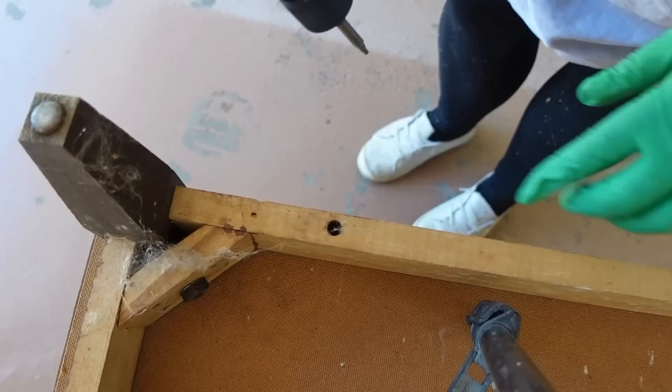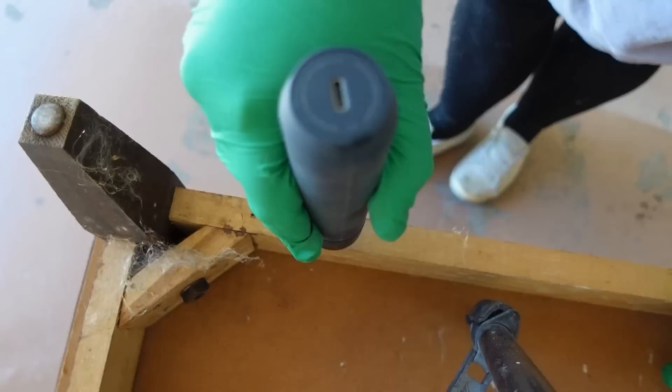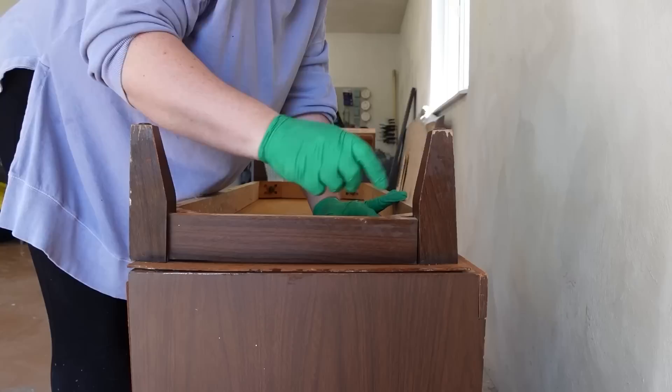Next I flipped the whole dresser upside down so that I could remove the base section and give it a better clean. This will also make it way easier for me to sand it down.